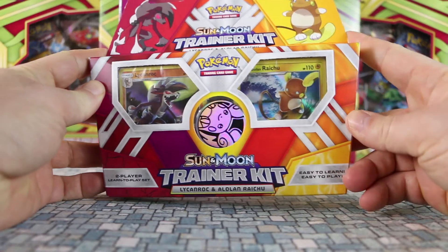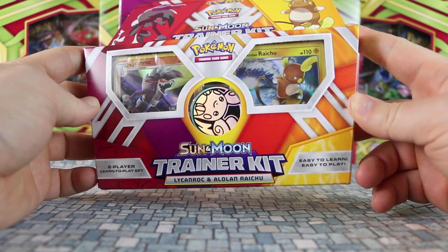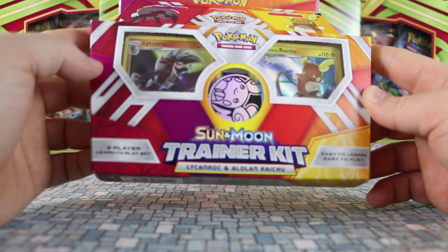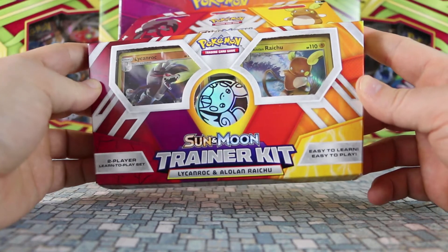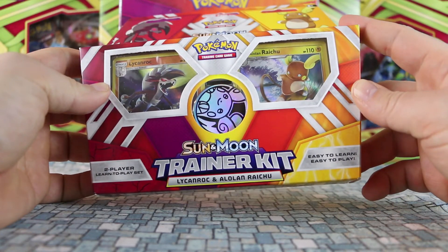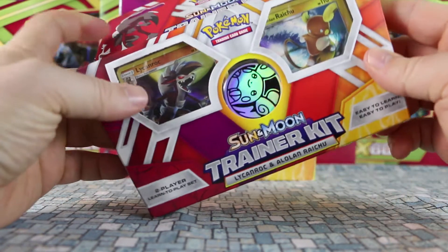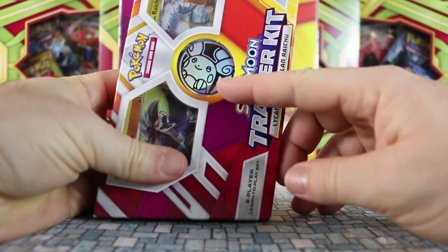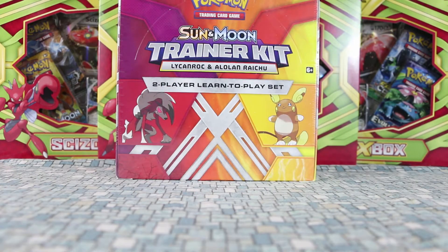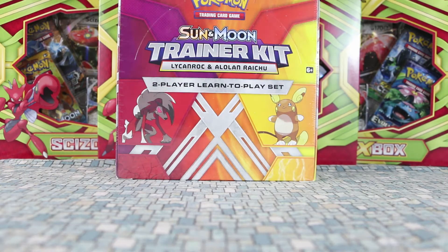Like prior ones that have come out, they're two half decks, 30 cards each, featuring a cool holo and a regular artwork version of it, and a bunch of other normally pretty standard common cards. This time we have Alolan Raichu, who looks pretty damn awesome, who is surfing. And we also have Lycanroc. It also has a neat Alolan Raichu coin in it. I haven't even looked through the set list; I'm not quite sure what comes within, but we will find out together right now. Let's get this open and see what we're dealing with.